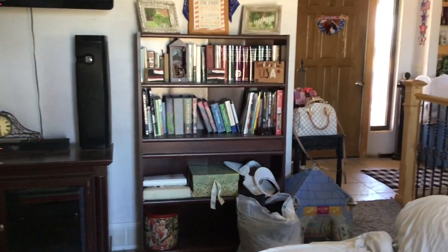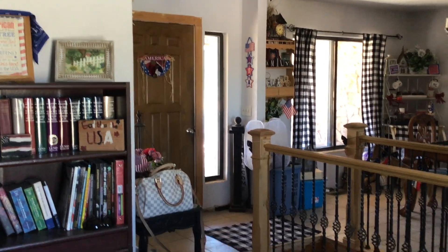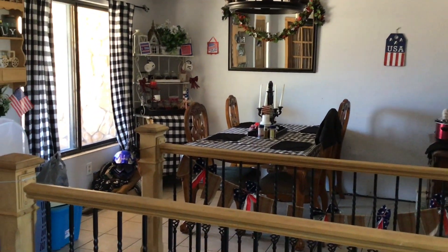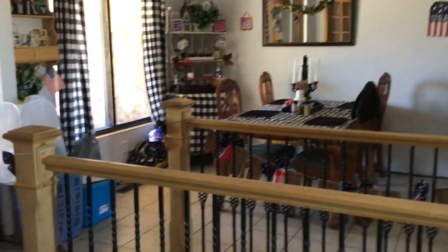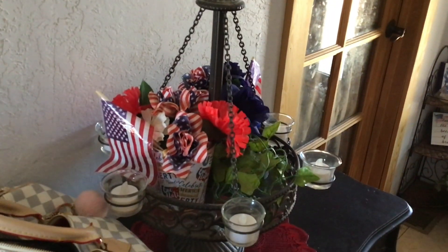It gets more decked out for fall and Christmas. There's the entrance again with a couple of things I put there. That is about it — that's it for our July tour. Hope you enjoyed it, real quick and sweet on the inside and on the outside. That's it for this year — it's what I had time for. Thank you for watching and we will see you soon!